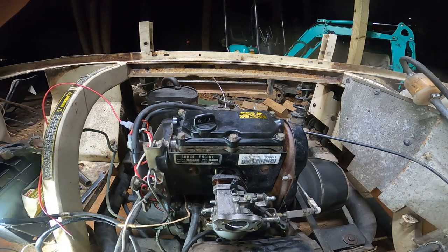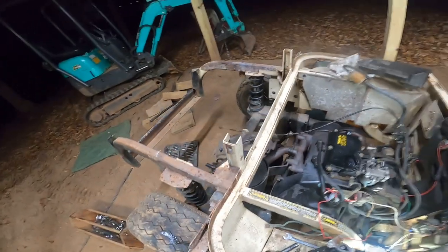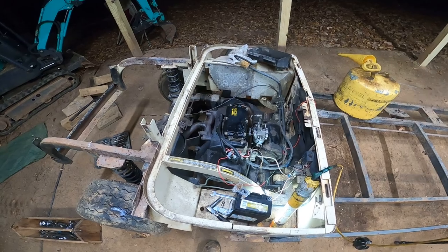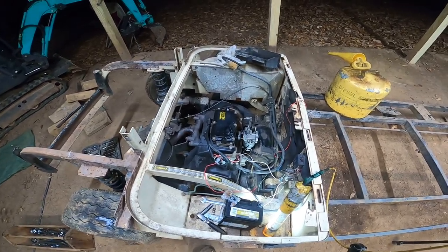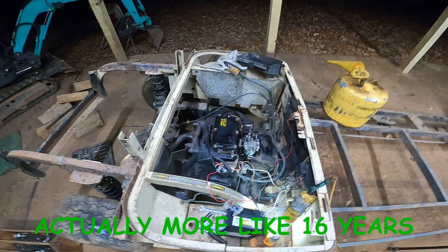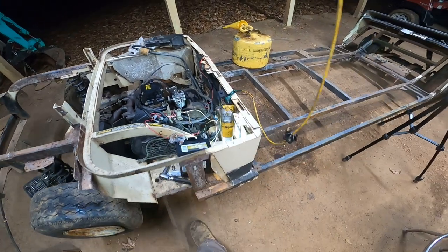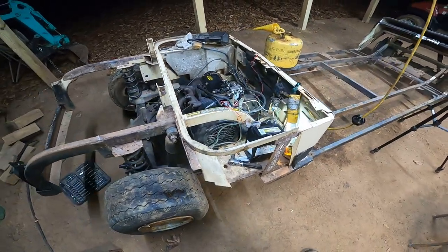That is awesome! I didn't see any smoke coming out. Yeehaw! That's awesome man. This thing has been sitting — I'm telling you — over 20 years. And it's been out in the rain. I actually just put a tarp over this thing probably a year ago, but it's been sitting forever.